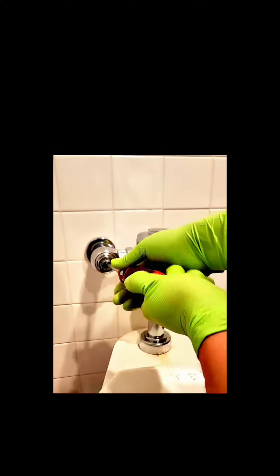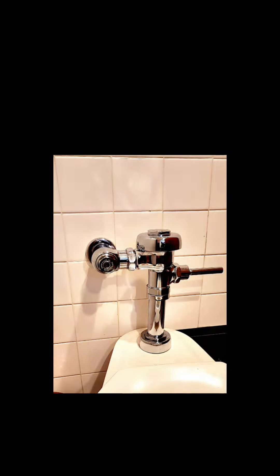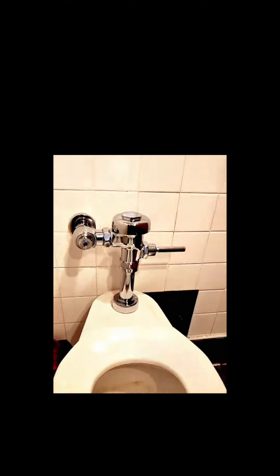Now we're finally turning the water back on, making sure there are no leaks. I actually like to use WD-40 spray to make it look nice and shiny. And who knows — maybe we'll still get a shot at those pancakes.